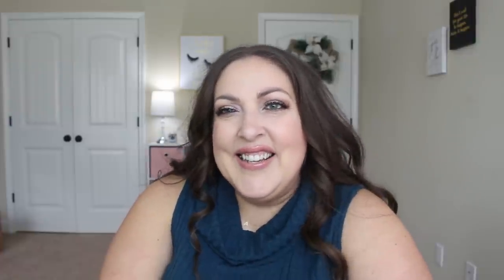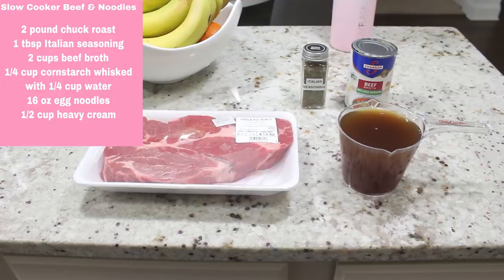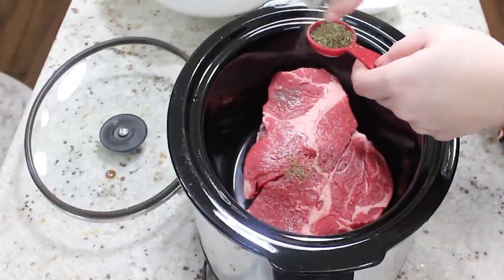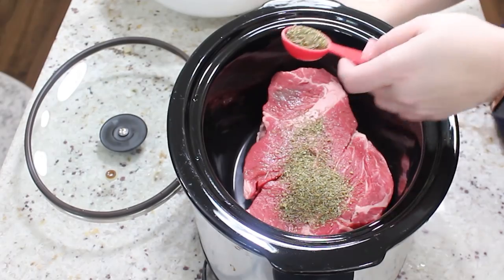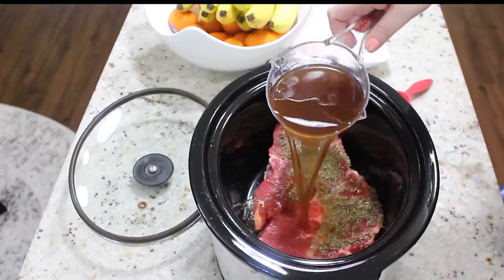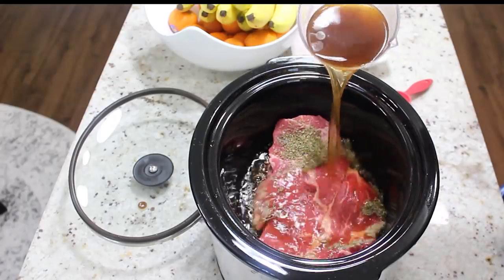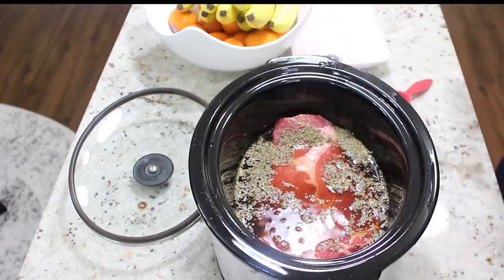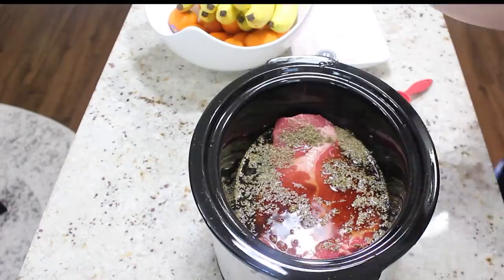First up we are making slow cooker beef and noodles. What you're going to need is a two-pound chuck roast, a tablespoon of Italian seasoning, and two cups of beef broth. You just put your chuck roast into the crockpot, coat it with your Italian seasoning, then add your two cups of beef broth. I'm going to put mine on low because I like to cook chuck roast on low for the full eight hours.